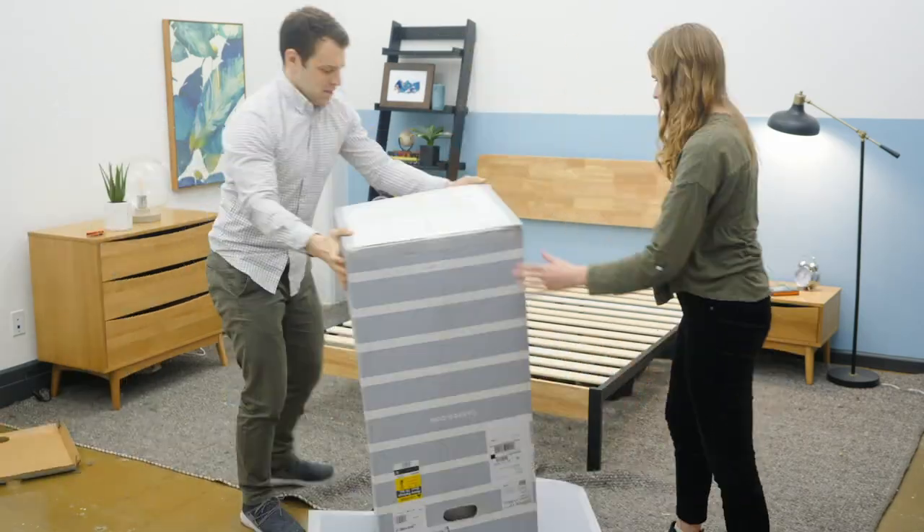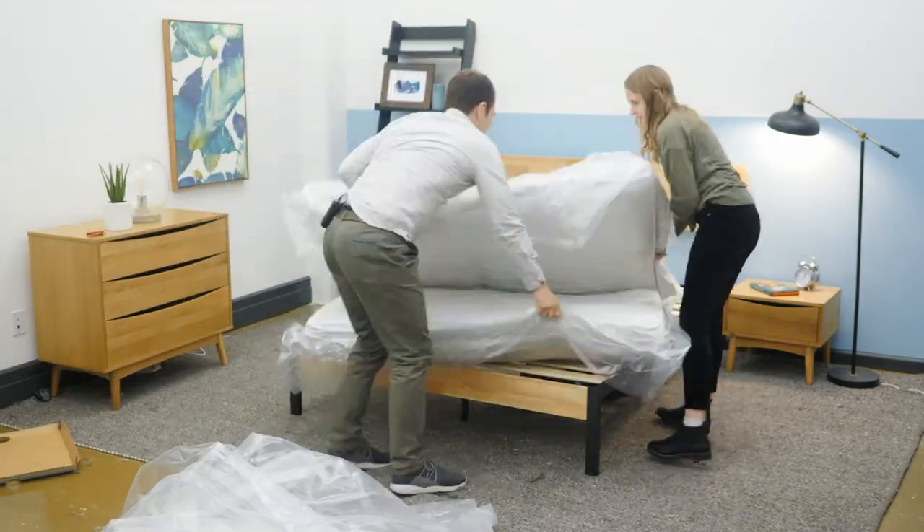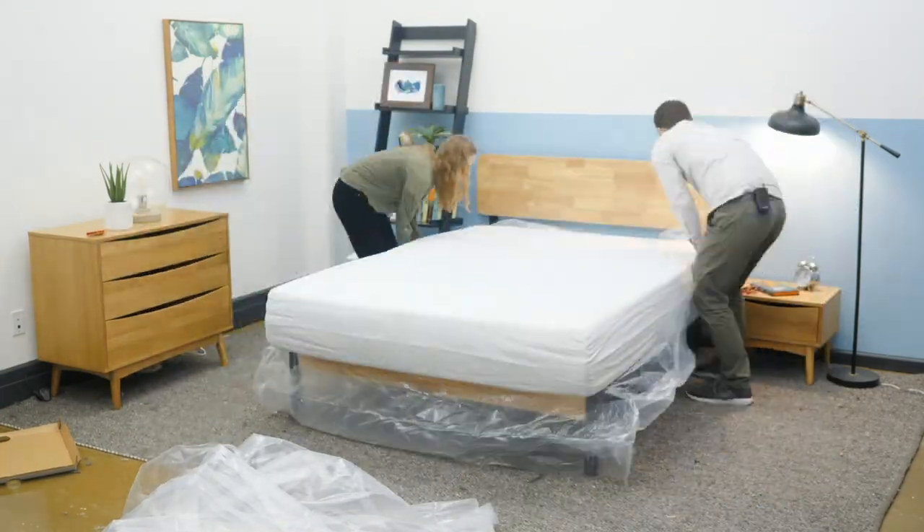When it comes specifically to bed-in-a-box mattresses, you do not need to put them directly on a box spring. All of the frames listed above, save the collapsible metal one, are designed to provide your new bed-in-a-box mattress with all the support that it needs. But again, if you simply want your bed to be taller, you are more than welcome to place your bed-in-a-box mattress right on top of a box spring.